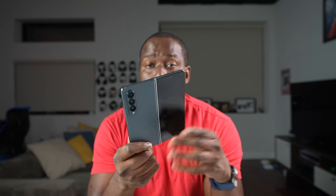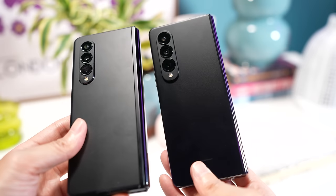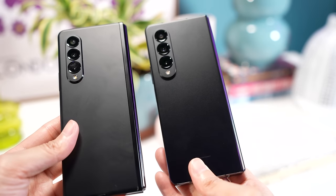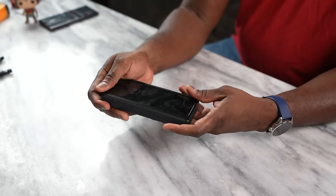Hey guys, Thundee here and with me I have the brand new Galaxy Z Fold 4 — welcome to your gaming video on this bad boy. The Z Fold 4 is an update to the Z Fold 3 and it's brought in some really new and unique features. I want to give a big shout out to our sponsor Spigen, who are also a channel sponsor. We love to use their cases and accessories, so stay tuned because I have a few new things from them to showcase. And if you're joining us for the first time, don't forget to hit that subscribe button.